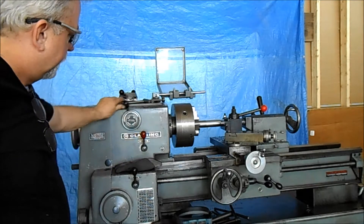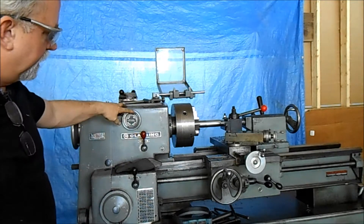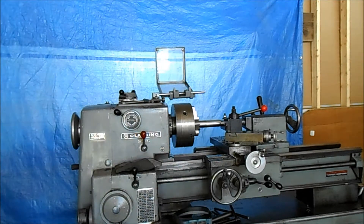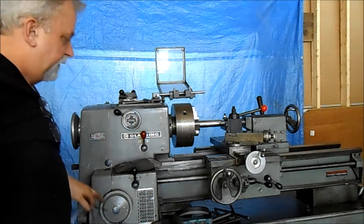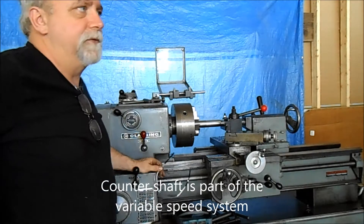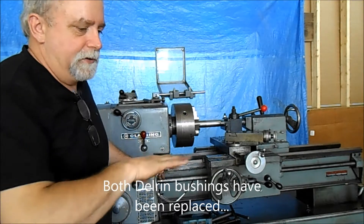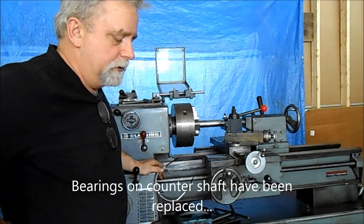Everything works on it. Directional control works, back here, on-off switch. I went through the countershaft on this and replaced the bushings and the variable speed drive. So those have been done. The bearings have all been replaced in that part of the lathe where they were required.